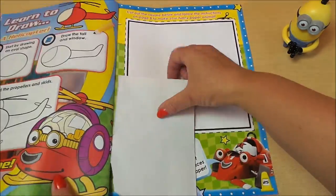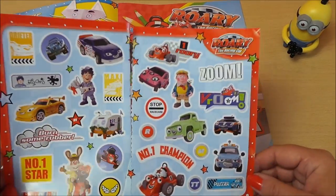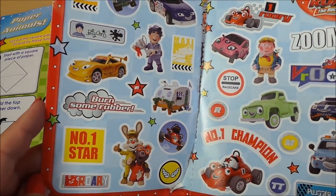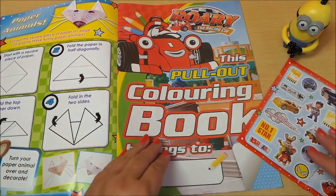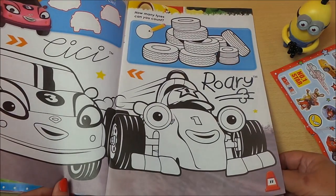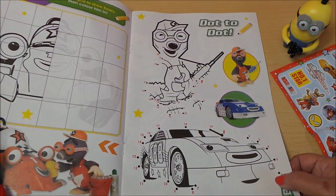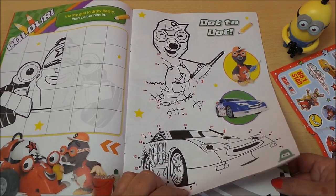It looks like it goes onto the page in the back as well, so here are our stickers — number one champ, Rory the racing car, burn some rubber, number one star — plenty of great stickers there. And here we have a pull-out coloring book, so we can color in CC and Rory and count the number of tires there, and we've got some drawing here and dot-to-dots, and also drawing a car.